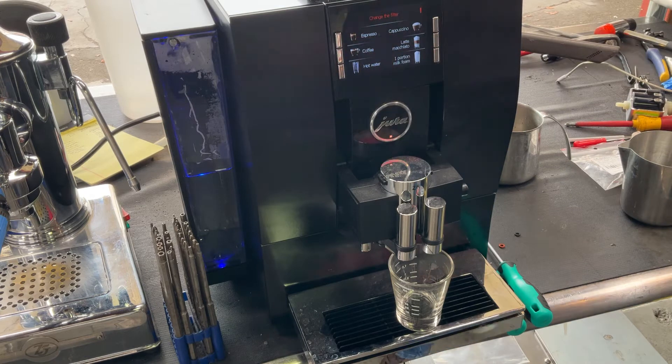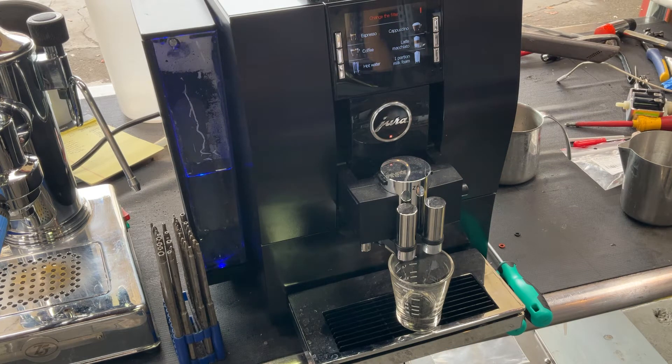We have a couple of pictures of the condition of the brew unit as it was a bit dirty. There was a bit of coffee built up all around the brew unit as well as the showers in the middle of the panel.